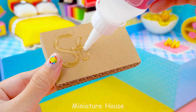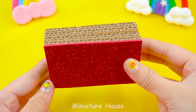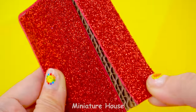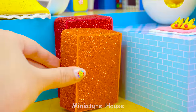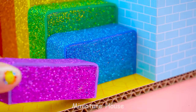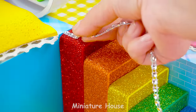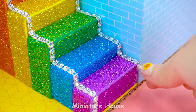We will need stairs to get to the rooms on the upper floor. Rainbow stairs. Red, orange, yellow, green, blue, and pink. Sparkling stone border decoration.